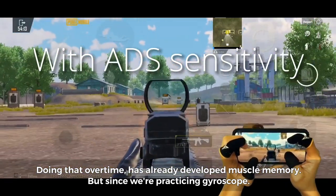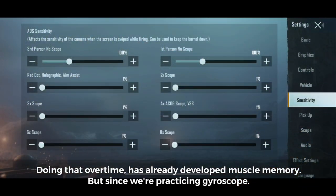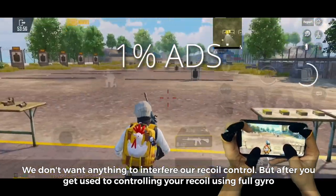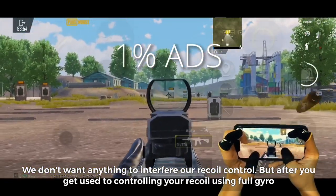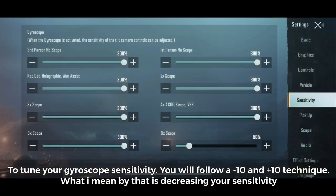Doing that over time has already developed muscle memory. But since we're practicing gyroscope, we don't want anything to interfere with our recoil control. But after you get used to controlling your recoil using full gyro, you can set your ADS back to normal to tune your gyroscope sensitivity.